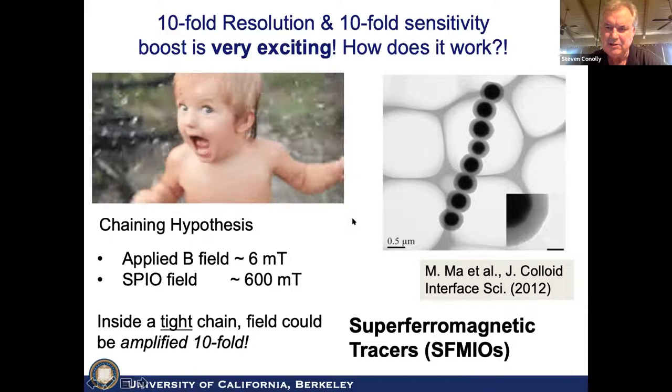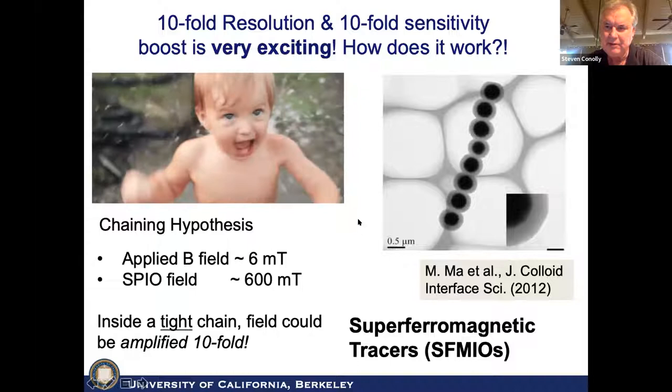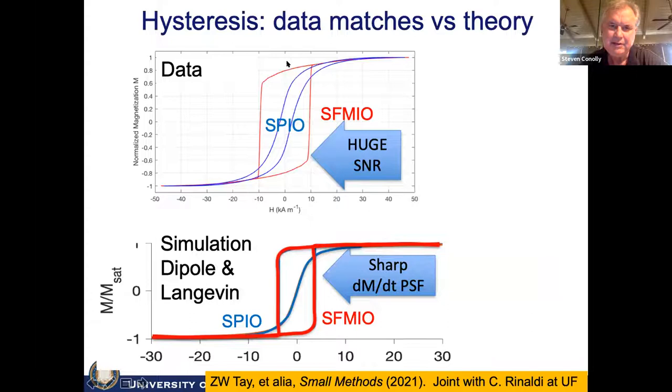We've been trying to figure it all out. We've done nanoscale physics modeling, and we think chain formation is causing this effect. The evidence is the MH curves we've measured, along with a simulation of the dipole field within a chain — the dipole fields from adjacent particles affecting that Langevin curve. We're getting qualitatively a very good match between the blue curve, which is more shallow, and the red curve, which shows this unbelievably steep MH curve giving us huge SNR and really good spatial resolution.